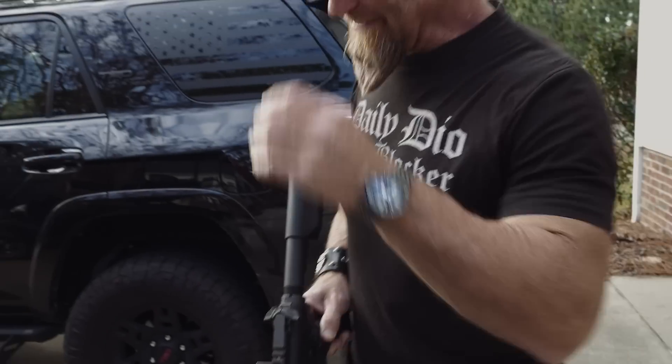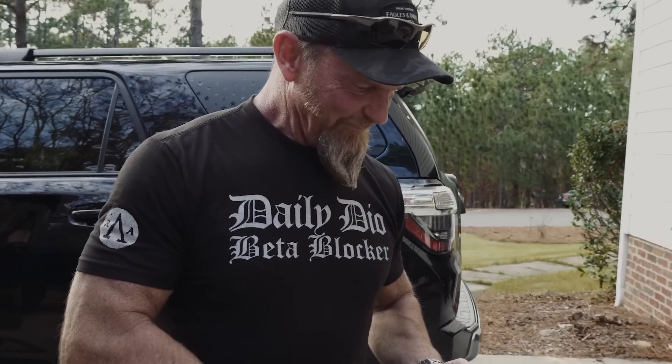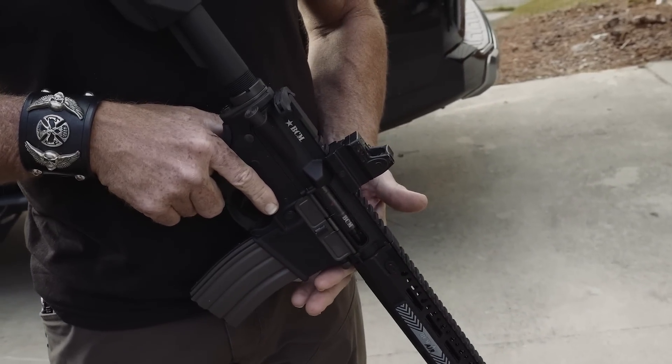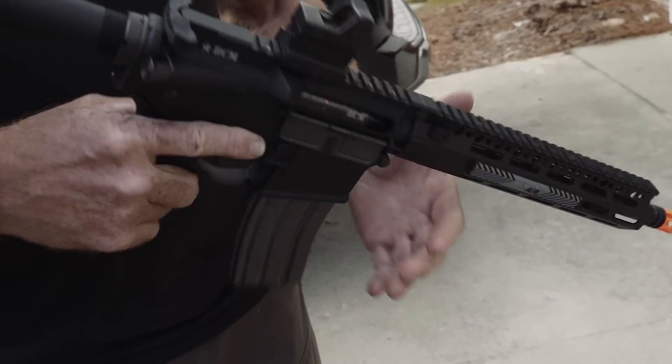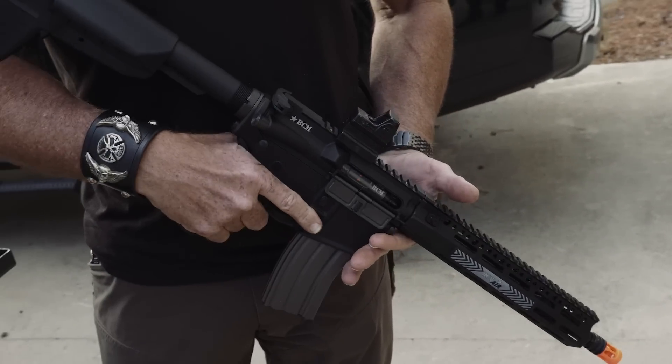What you got, Mac? I got an Airsoft rifle from Bravo Company. Airsoft. And I mounted a Trijicon RMR on it. So that's so much fun. It's ridiculous. Shoots little plastic pellets. It's battery operated and stuff.